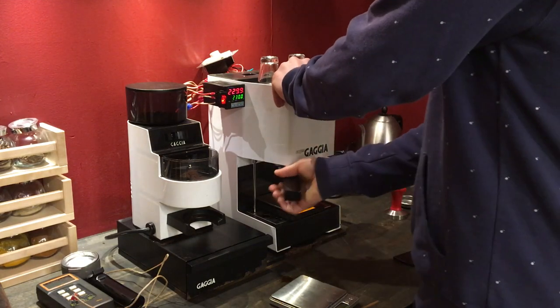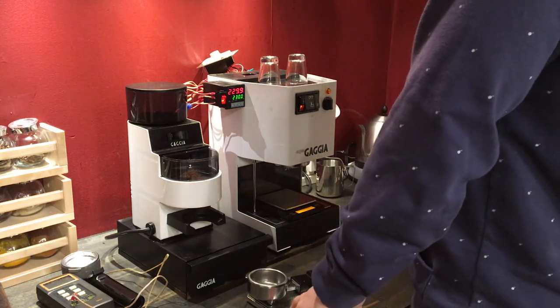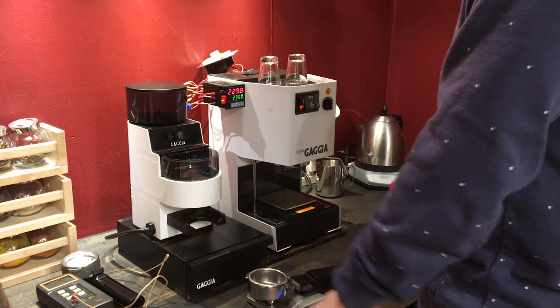Okay, here we go. This is, I guess, the long anticipated video — well, at least for me. My scale would work here.